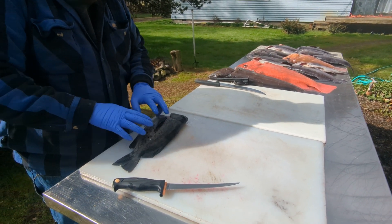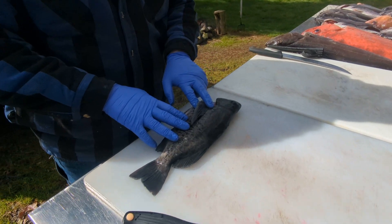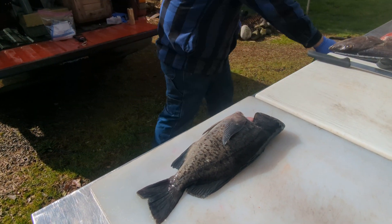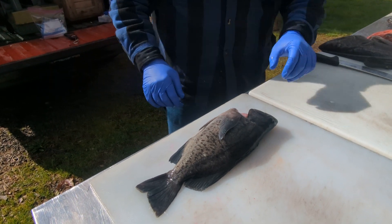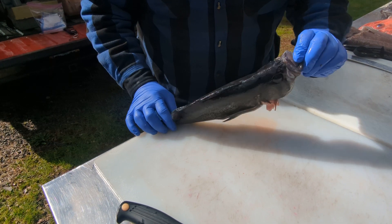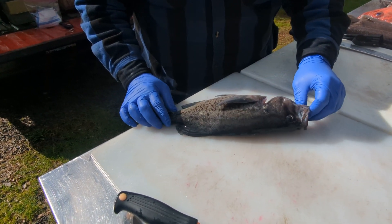So on these rockfish, this one is a blue rockfish. I should probably go to the other side so that you get better light. There we go. So this is a blue rockfish — you can tell by the little mouth on it.